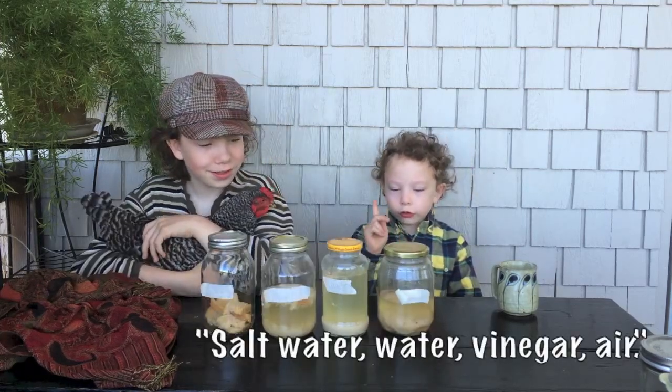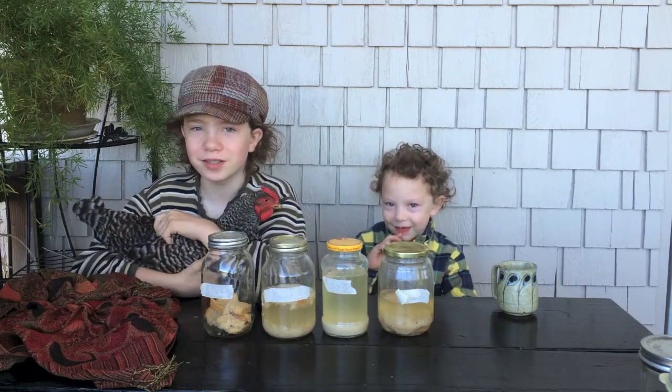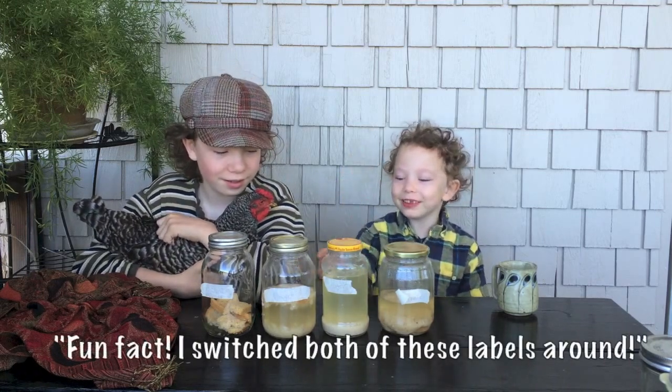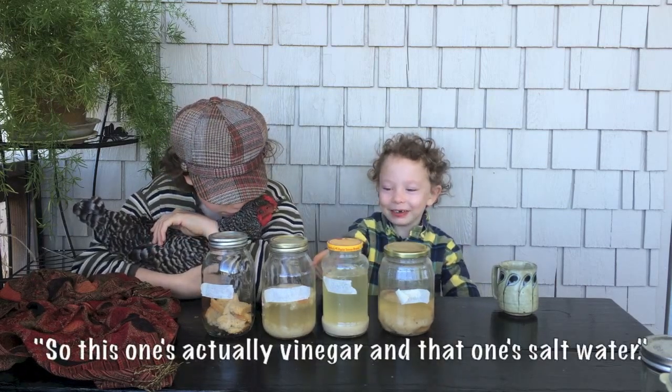Salt water, water, vinegar, and... we were curious which one would best preserve the bread. Fun fact — I switched both of these labels around, so this one is actually vinegar and that one is salt water.